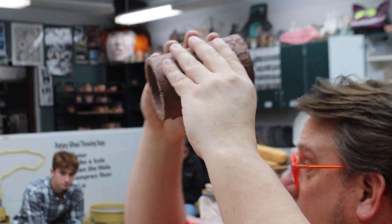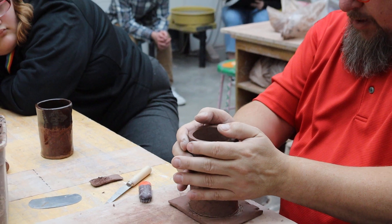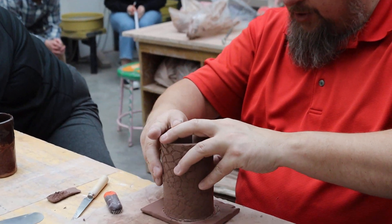So here I am. I've got the slip. I'm scored on that — slip and score here. Put it down, give it just a little bit of a wiggle back and forth. Push it down.